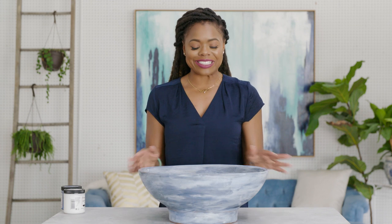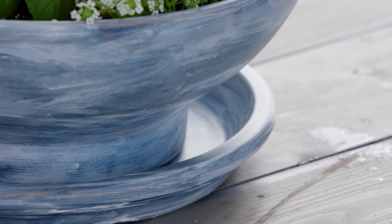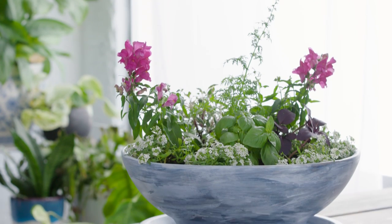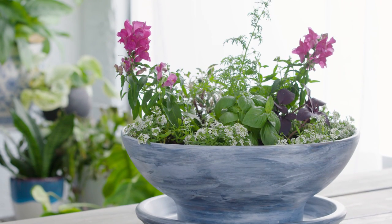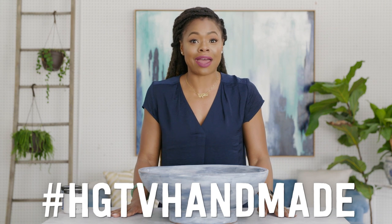All done! Isn't it gorgeous? I just love the way that this turned out. If this is something that you want to try, I would love to see your color combinations and all the cool things that you might mix when you do your painting. Use hashtag HGTVHandmade — I am going to be on the lookout for those. Comment down below if you'd like to see more of these type of videos, and I will see you in the next one.